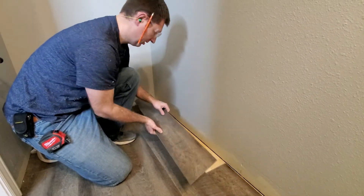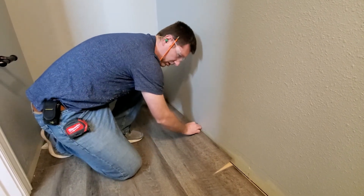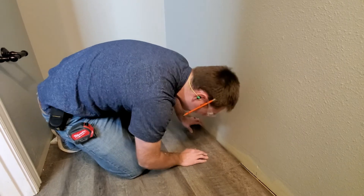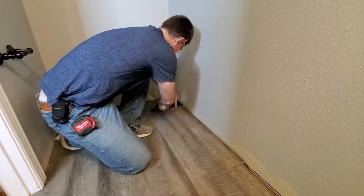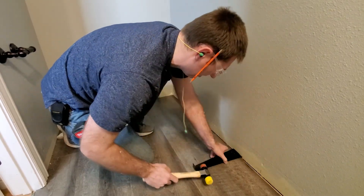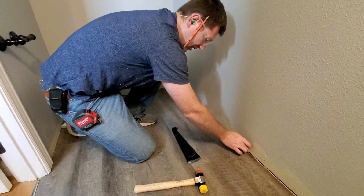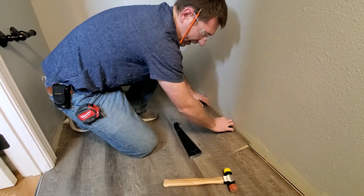We're on our last board. Get it in the position we want — make sure the angle's not too much and that the gap is closed. Set it down and try to maintain the pressure this way to keep that gap closed. You can see there's a little bit of gap there. This side is up a little bit — we just need to lift the whole board up and then slide it just a hair, then come back to the right spot.